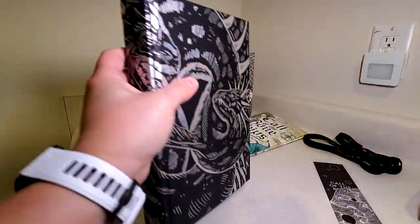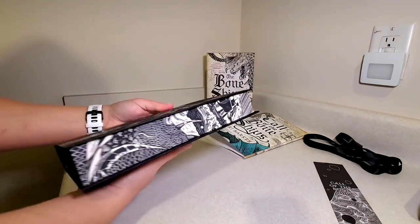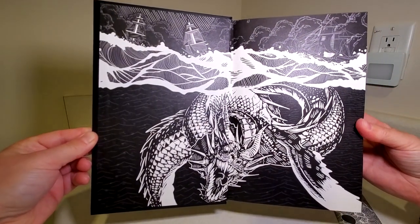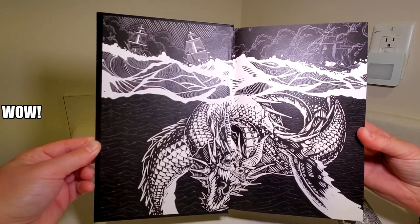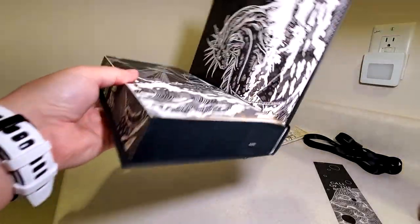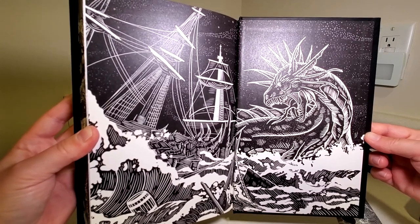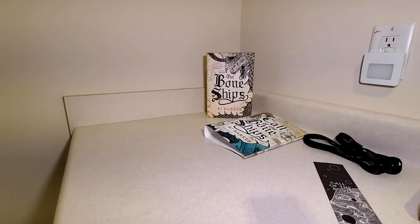Wow, this is amazing. There is a ribbon bookmark you can see on the bottom here. And we have a very scary design on the endpapers. Wow, that is very nice. And of course, we have a numbered signature page.